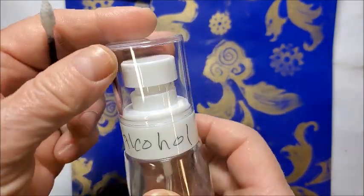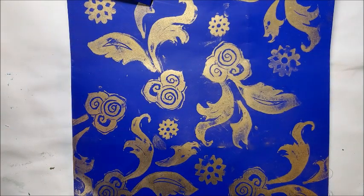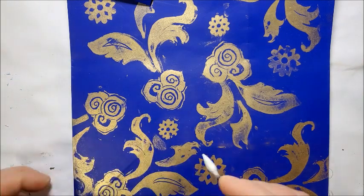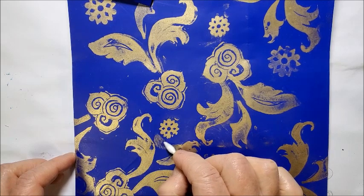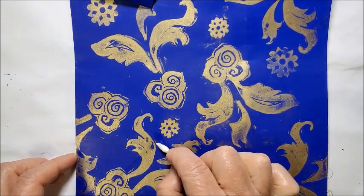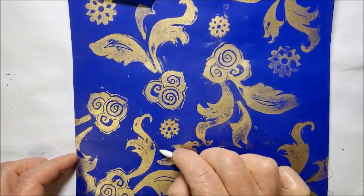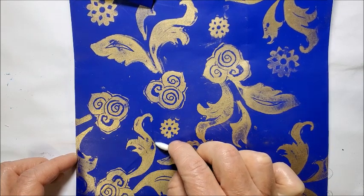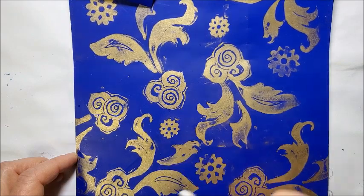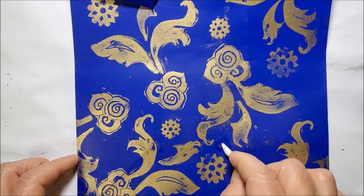So this is just some plain rubbing alcohol. I'm going to spritz it onto a Q-tip, and the alcohol will clean off both the Versamark and the powder.